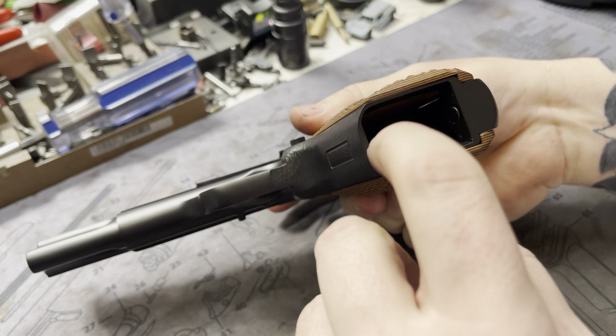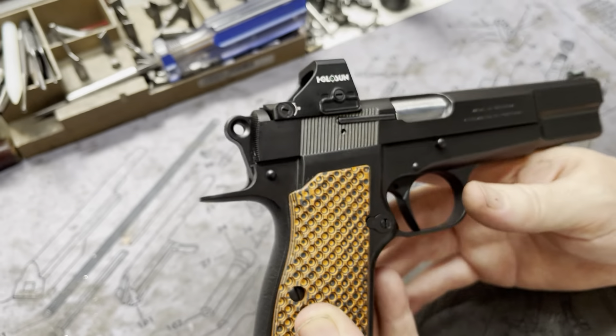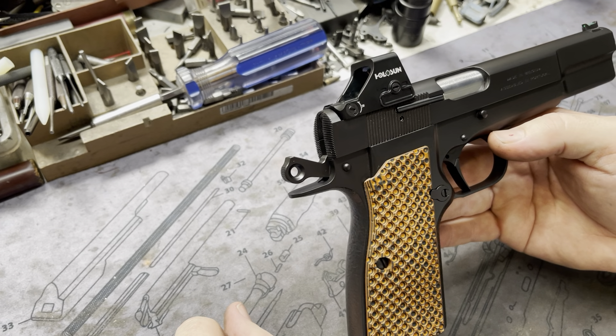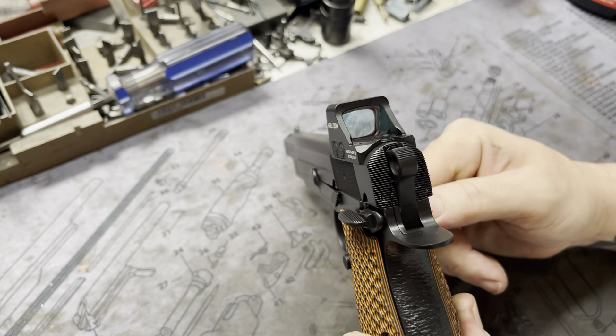Beveled magwell, running right back into the back faceting, and of course right into the beaver tail. Running the Cylinder and Slide commander or ring commander hammer — the classic. And some nice serrations, 40 lines per inch on the back. Absolutely beautiful.